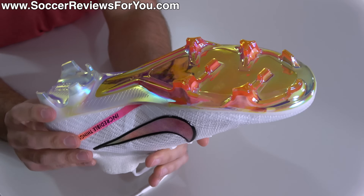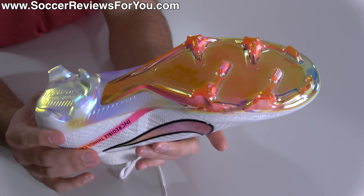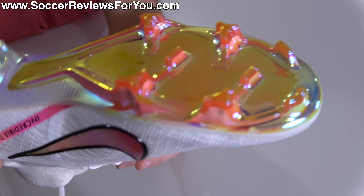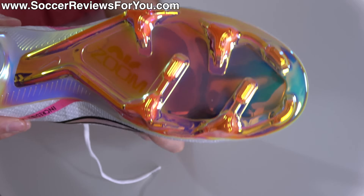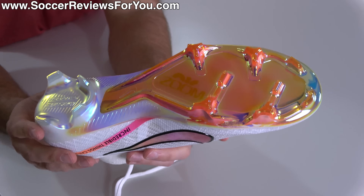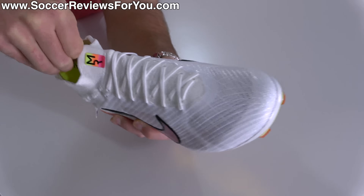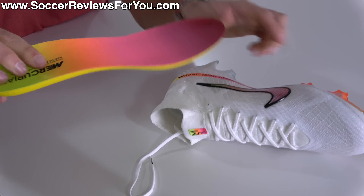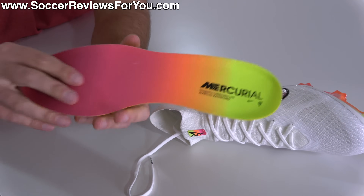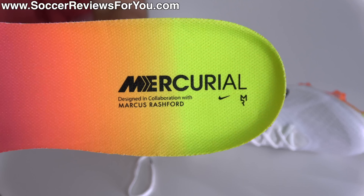As a base, you'll find soleplate coloring that is very reminiscent of the launch colorway of the latest generation of Mercurial. It has an iridescent white finish in the heel, transitioning into a color-changing, almost chrome reddish-pink color in the forefoot — all of which is a wearable finish. The final detail is the insole itself, which does have a pop of color compared to the rest of the upper, with that tropical color gradient and the Marcus Rashford and Mercurial branding very small on the heel.